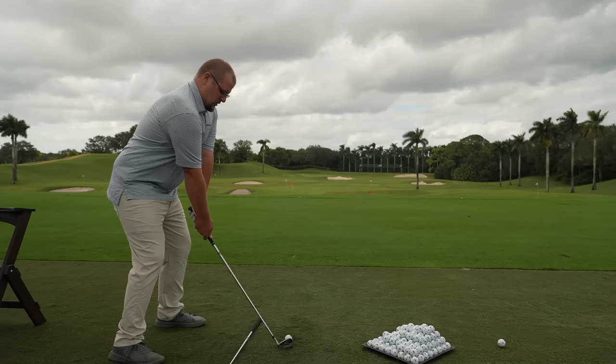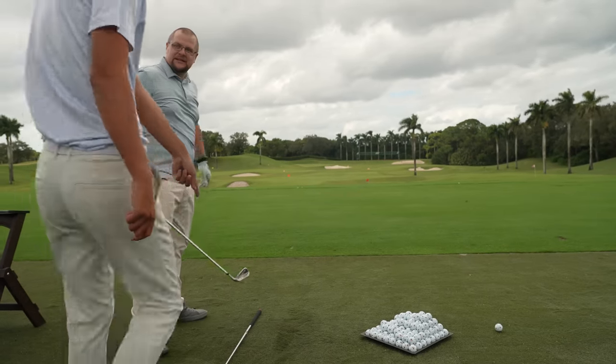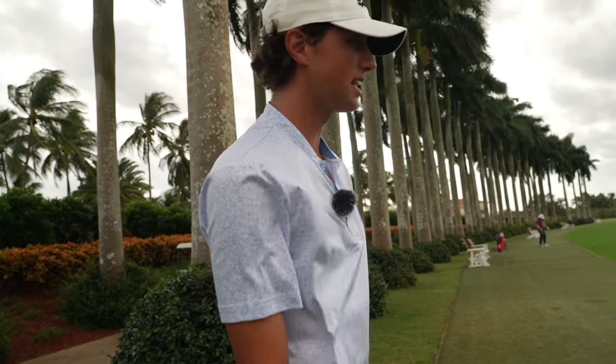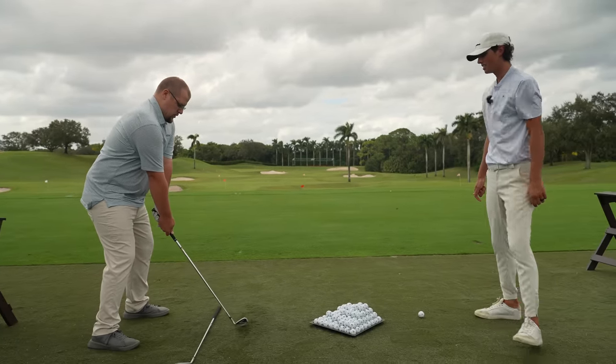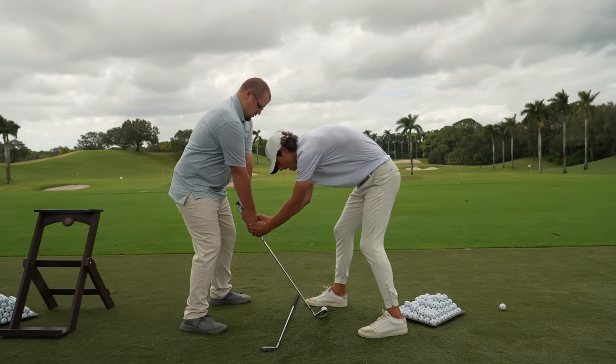We're going to get to the driver later in this lesson — that's going to be a big one for Trent. The path was actually really good — it was going out to the right, but you just caught the mat. Get that grip. Let's make sure it looks good. And with this right hand, you can extend this forefinger just like that — that's how a normal golf grip is. Now you look like a golfer.